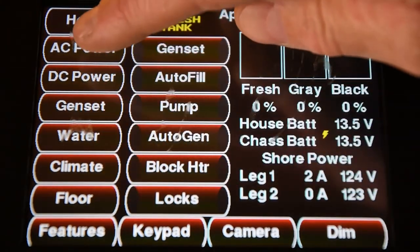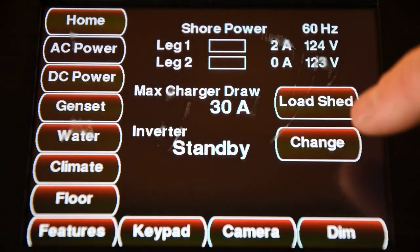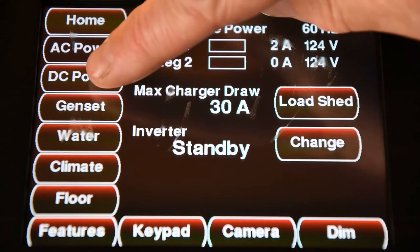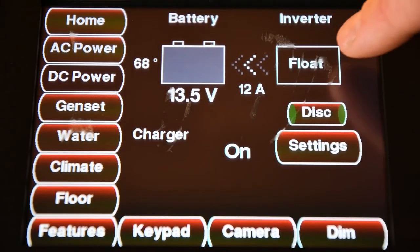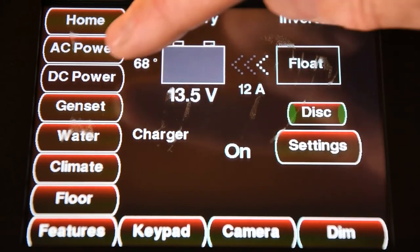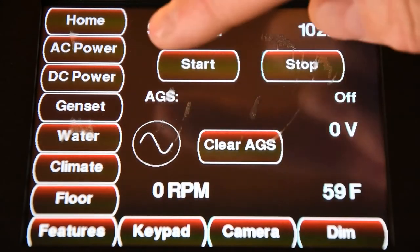On all of our other buttons, they go a little bit more in depth into the system. We can turn our inverter on if we go into the AC power button. If we go to the DC power button, I can see that my batteries are being a float charge right now, and they're charging at about 12 amps. I can start and stop my generator from here also.